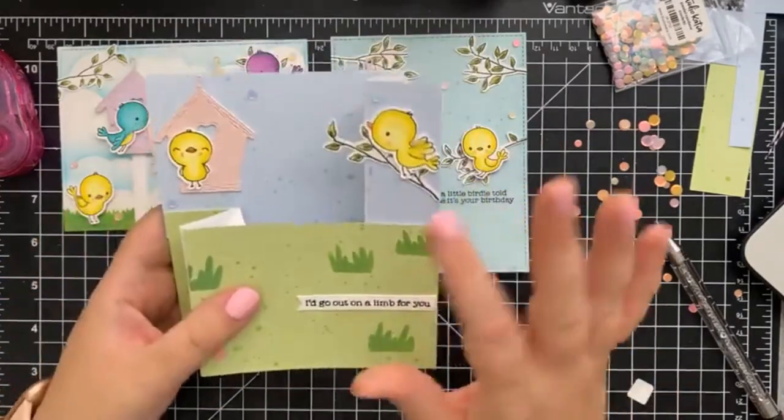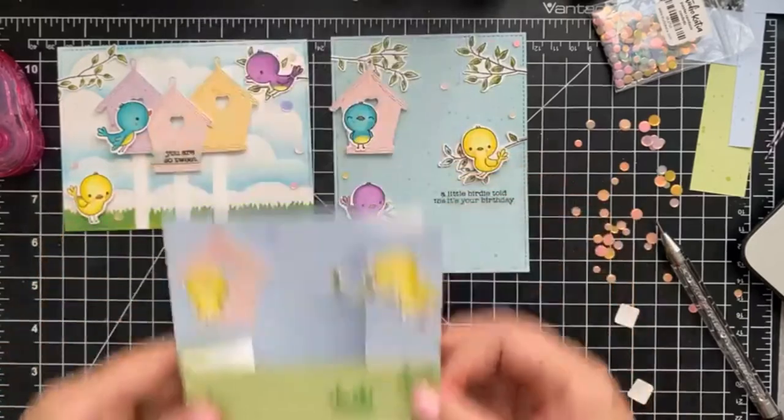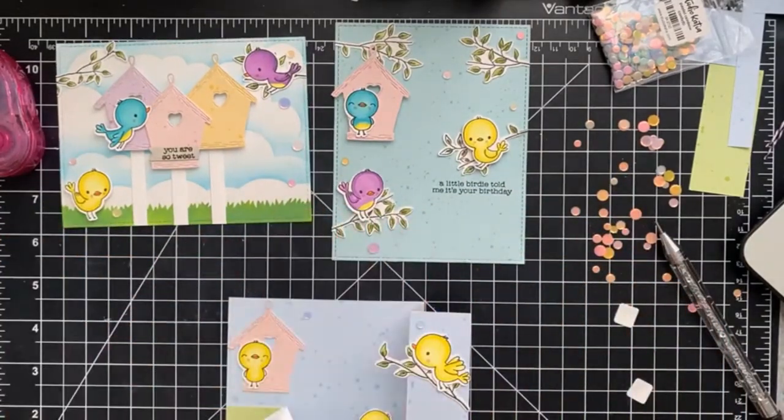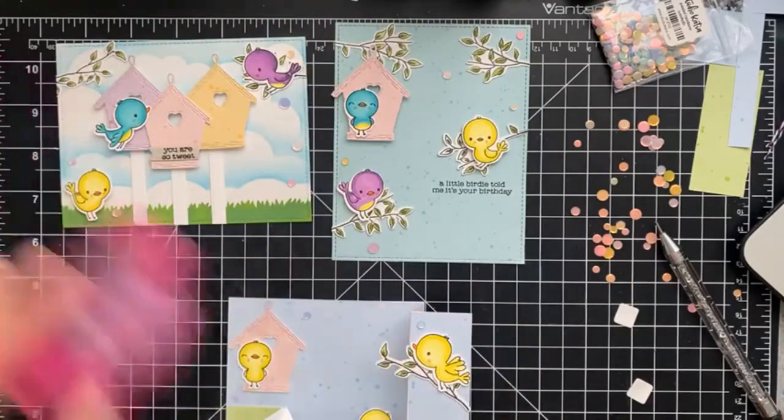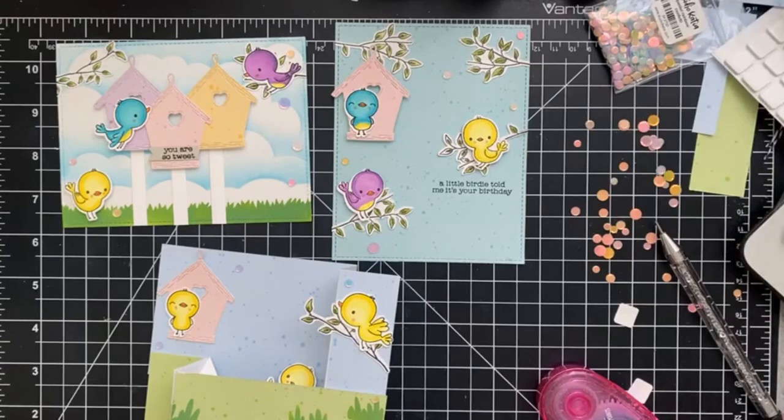So here are three cards for inspiration for our brand new 'For the Birds' card kit — so cute. I am in love with this Spiffy Speckles paper. We have 'I'll go out on a limb for you,' and the tweet card, and the birthday card. You've got birthday covered, thinking of you, and encouragement — it's so perfect. Thank you so much everyone for tuning in. Definitely sign up for our newsletter — everyone on the newsletter was the first to know about our Lawn Fawn flash sale today.